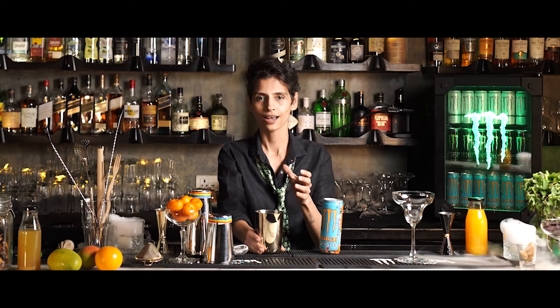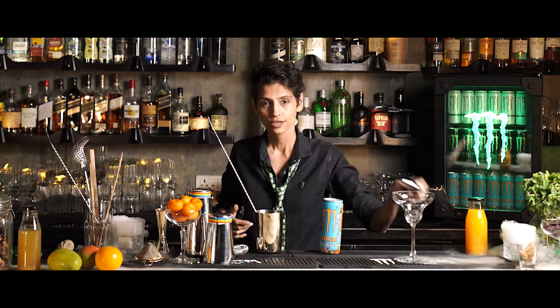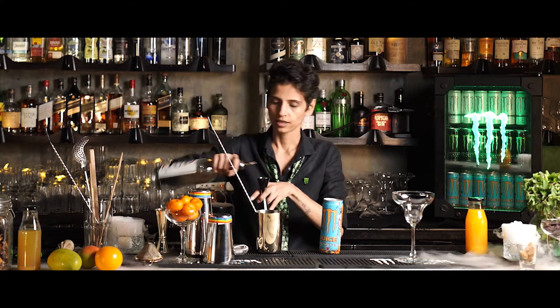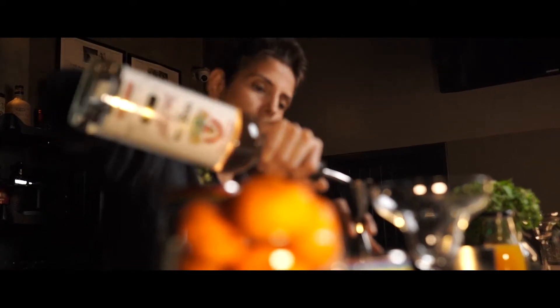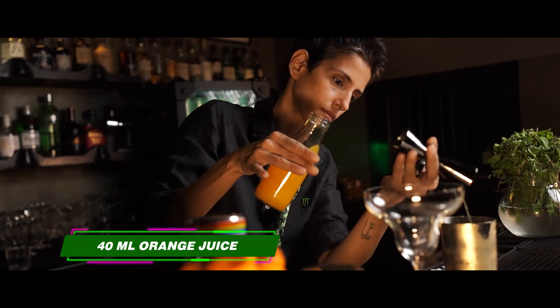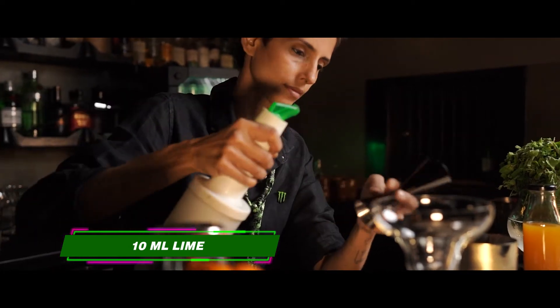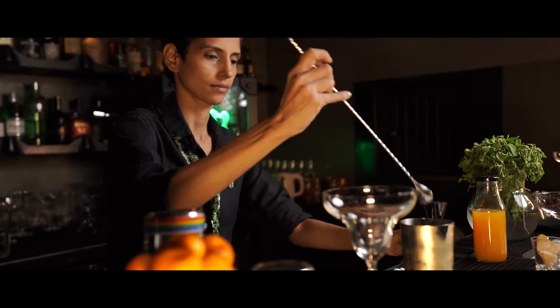Alright, so we're going to make the stir — get your stirring tin out with a bar spoon and add in all your ingredients. We're going to go with 40ml of tequila, 40ml of orange juice, and just a touch of lime, about 10ml, and stir it up with some ice cubes.